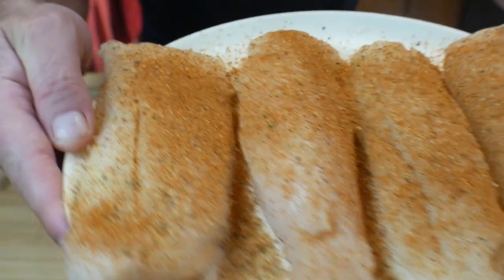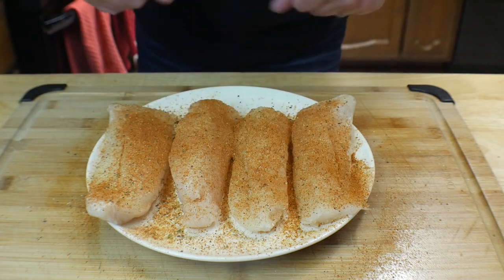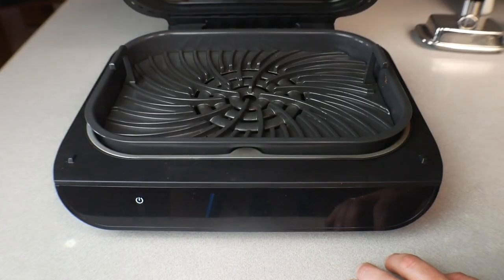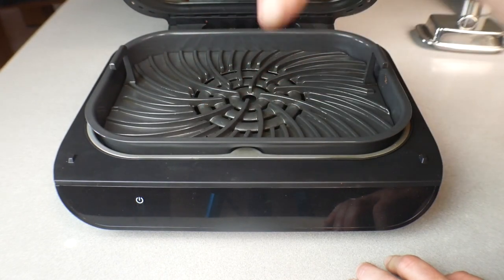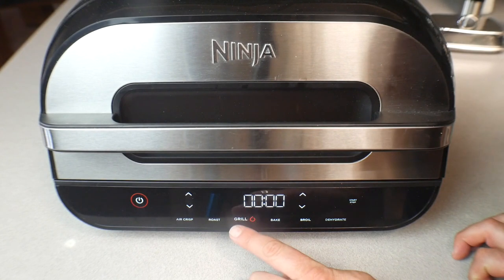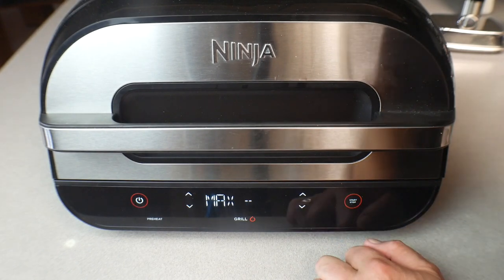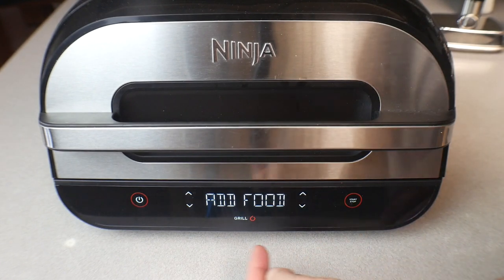We've got them all seasoned up — looking and smelling good already. I'm going to flip these over and repeat that process on the other side. Then we'll preheat the Ninja. At the Ninja Foodie, we're using the grill grate with the drip panel below. We'll close it up, turn it on, select the grill function, turn it up to max, and press start to let it preheat.